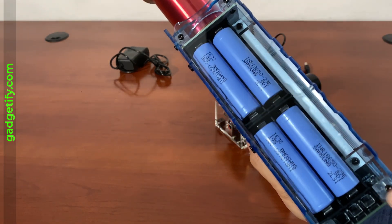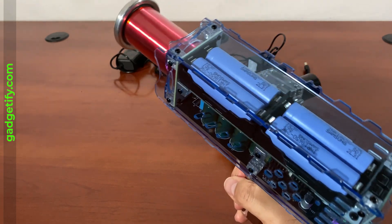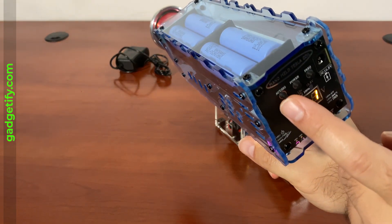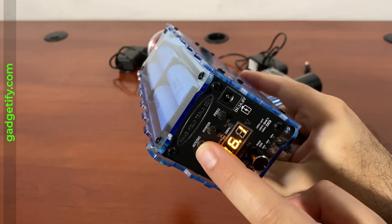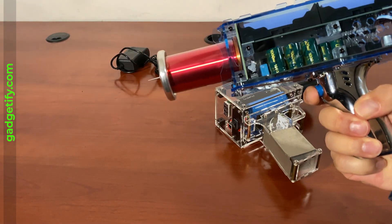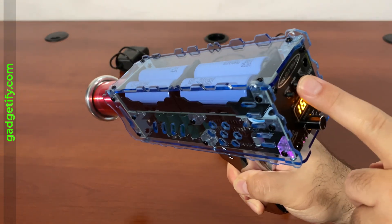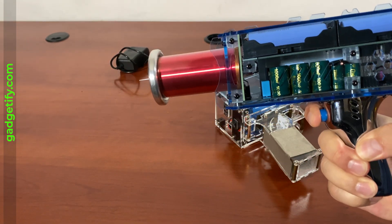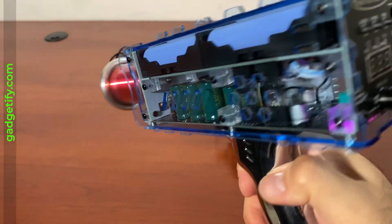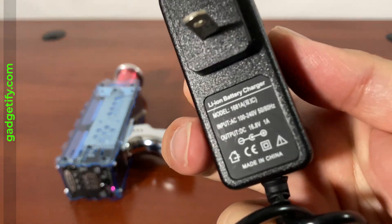If you need to change something, you can do it from the top by removing these screws. The neat part about this model is it's much easier to fix if you have any issues. I have the option to turn on automatic mode by pushing this button — the light comes on — and then I can increase the power and frequency. You can see the structure and everything inside. They use this adapter to charge it.